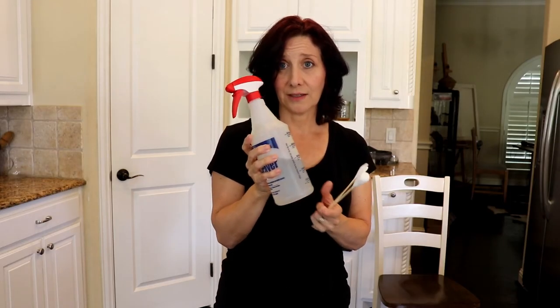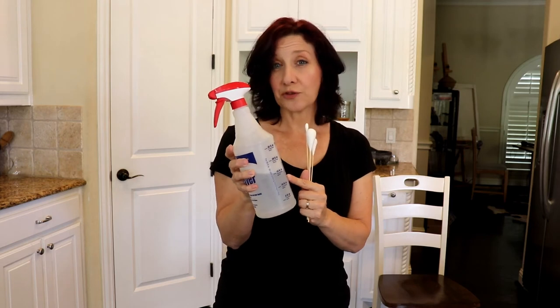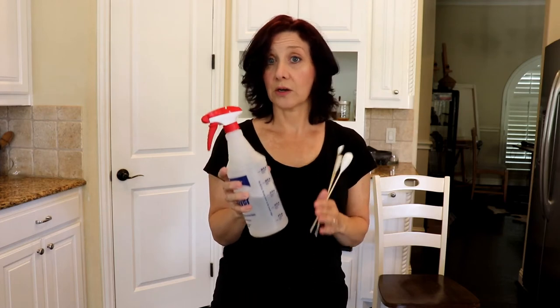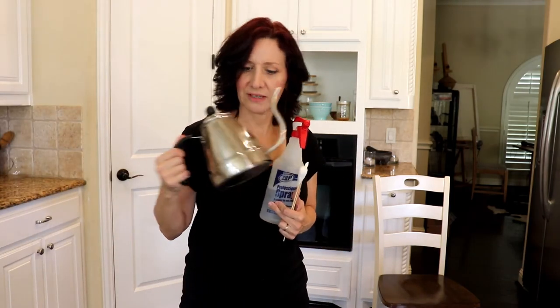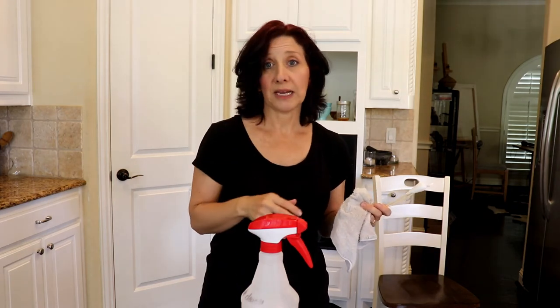My el cheapo recipe for cleaning solution: take a spray bottle and fill it one-eighth full with rubbing alcohol, put two to three drops of Dawn dish detergent into your bottle, and fill it the rest of the way with water. It works great on countertops, the refrigerator, the face of the oven, the front of the dishwasher — all those things that get little splatters of dirt. I also use it to polish my kettle. Use a soft washcloth to wipe away the dirt — don't use anything scratchy because you could really get through that paint. If you want it to smell nice, you could add two to three drops of essential oils, but I don't bother — it smells fine to me.